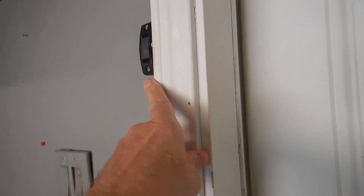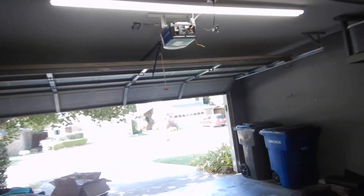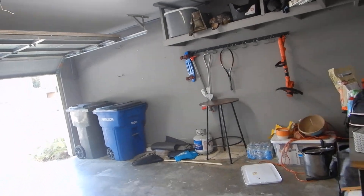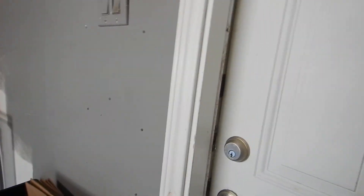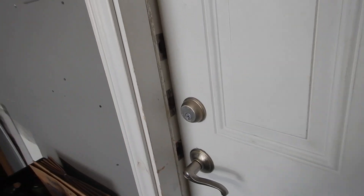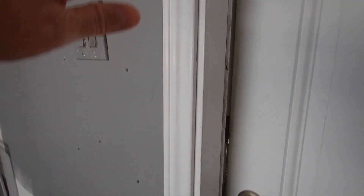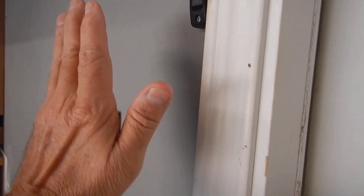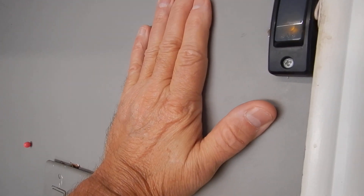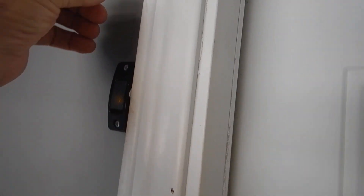This control button is for the garage overhead door opener. We're starting over again — this control button is closer than five feet to the threshold, so little hands can reach it. There should be a warning notice right here.